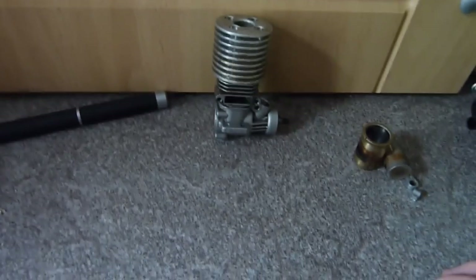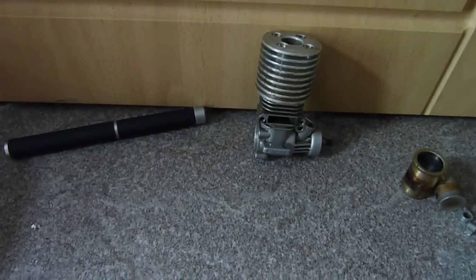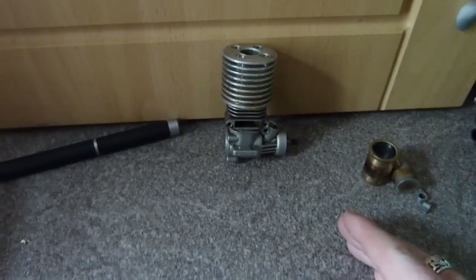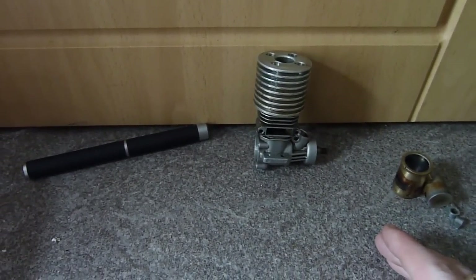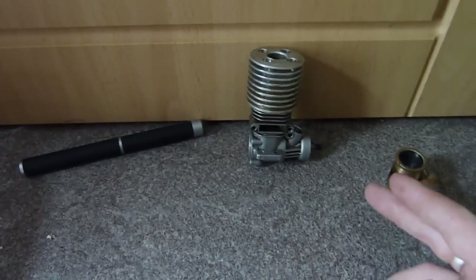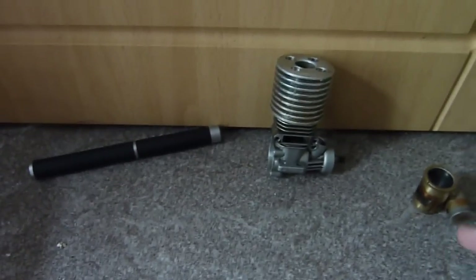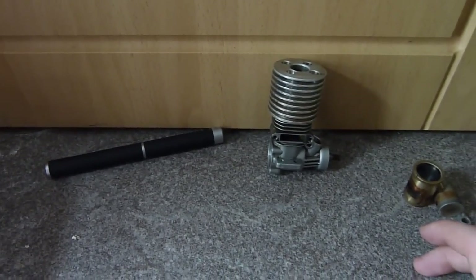Hello again. I thought I would do a video on one of my pet peeves, which has been a pet peeve for a bit now. My pet peeve is having a supercharger on two-stroke engines — in this case, nitro two-stroke engines. You see a lot of videos with, I think the name is RB Innovation, superchargers claiming you get 30% more power and so on — basically just speaking out their arse.